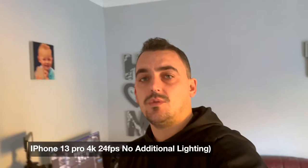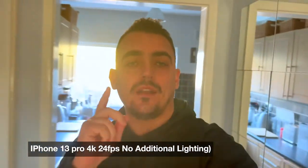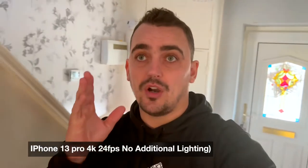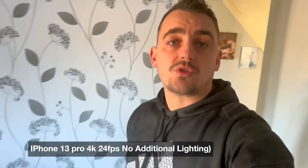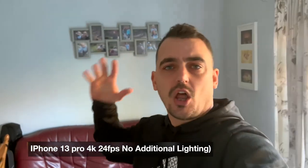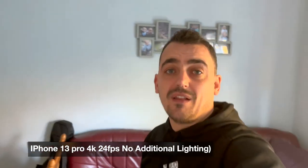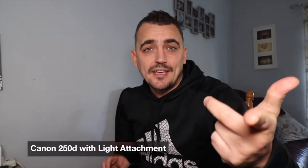I decided to do another test with the phone again — no additional light, just the phone and the microphone, using automatic settings, not Film it Pro or log shooting. This is 4K 24 frames a second, which my camera can do, but the crop factor is so big I can't get myself in shot when vlogging. I wanted to compare cinematic mode — which shoots 1080p and uses LiDAR for shallow depth — against the straight 4K video from the regular phone camera. I'll throw that over to the computer and compare all three options.